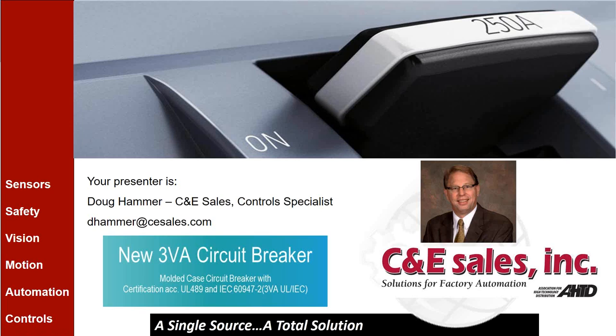Hey everyone, welcome to C&E Sales Monthly Webinar Series. I'm Jeff Butler, the Technical Manager here at C&E. Today's webinar is titled 'The 3VA Molded Case Circuit Breaker: A Complete System Designed with Human Mind.' Today's presenter is Doug Hammer, a Control Product Specialist here at C&E. Doug's been working with control products his entire career for more than 30 years. He's been with C&E Sales for eight years, and prior to that was a Control Specialist with Siemens Industry.